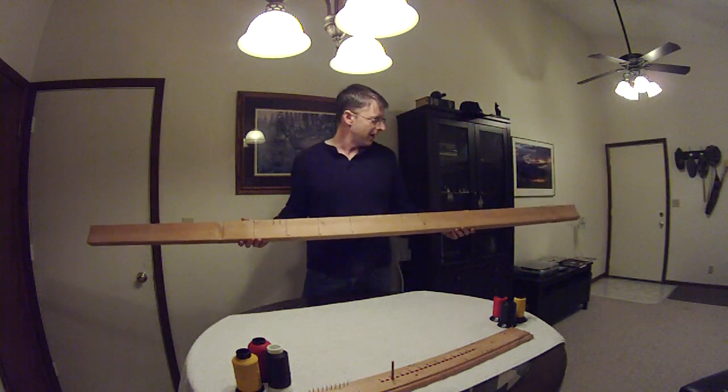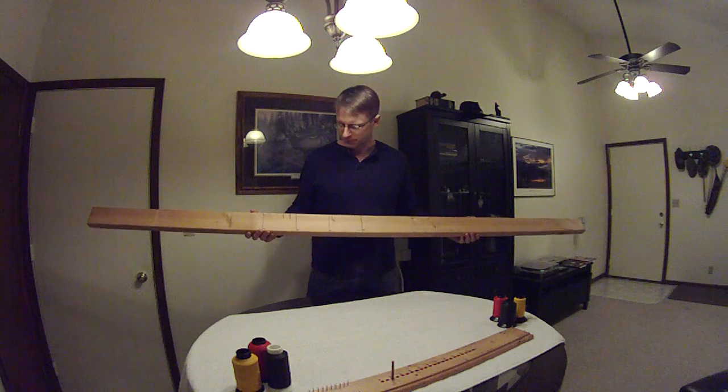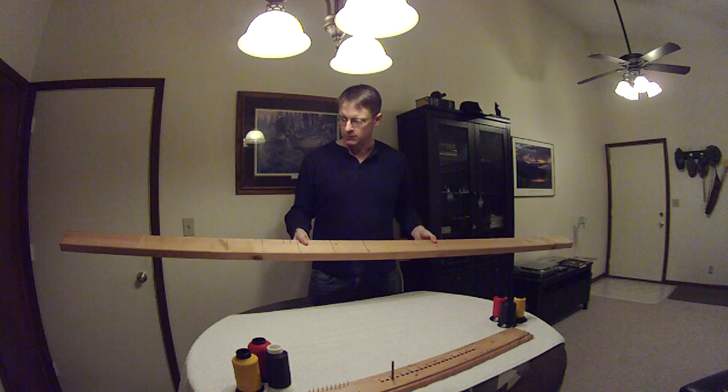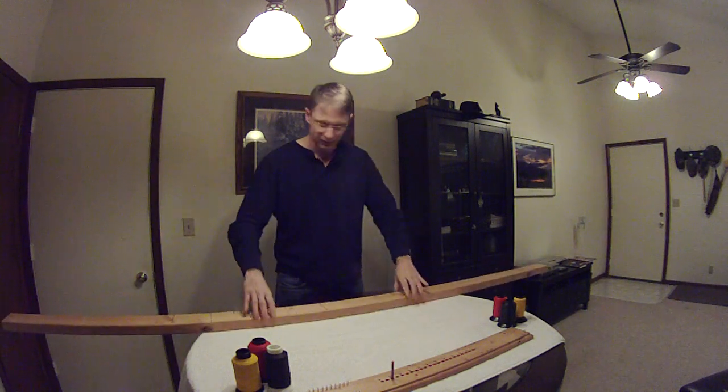So this is kind of weird — I have a full-length 2x4, and I've got it marked up as I need. I've got a special purpose for this, and I will be showing that in a little more detail in a moment.